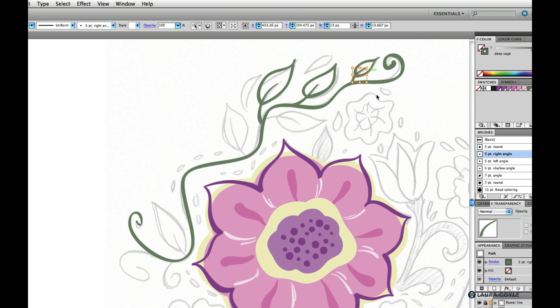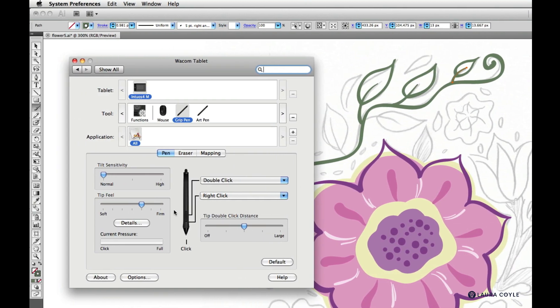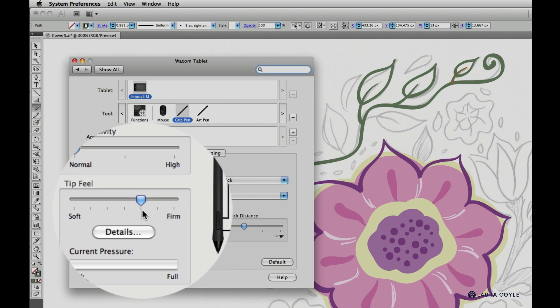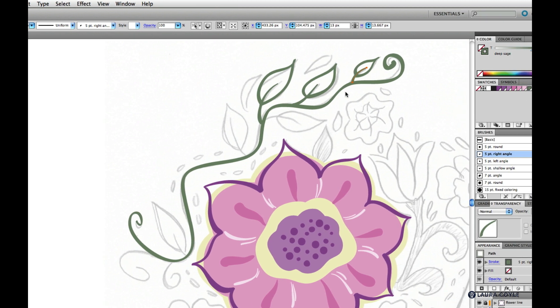I'll move this one over a bit. Right now I have my Wacom software open and the tip feel is set to just one tick above the center mark. I'm seeing kind of thick line work where I'm having to use a light stroke. This is a case where I might adjust it. It's always good to have your Wacom tablet software open in case you need to make adjustments — that way you can stick with the five point brush and adjust with the Wacom software without having to create a new brush.